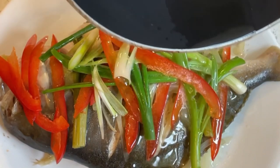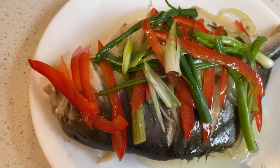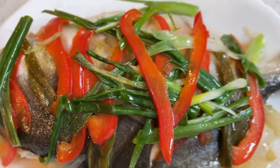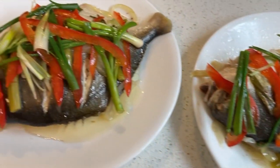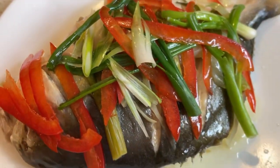Do the same for the second fish — same process, hot oil poured on top. And voila, you have your steamed fish! A gorgeous, beautiful steamed fish, done. I think it's ready to serve — let's eat!